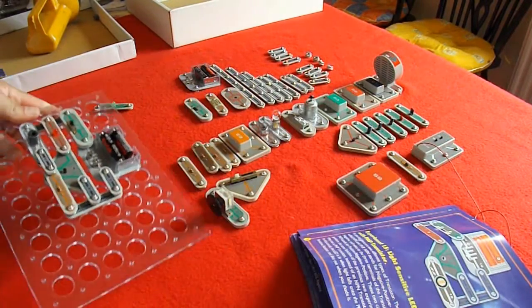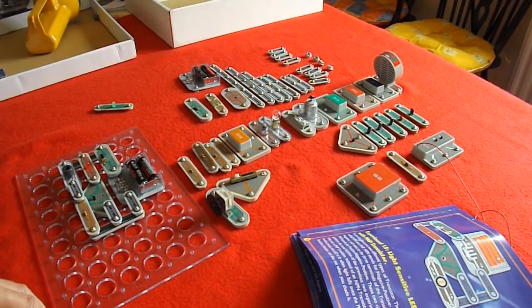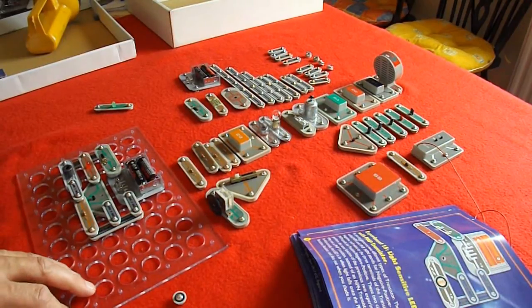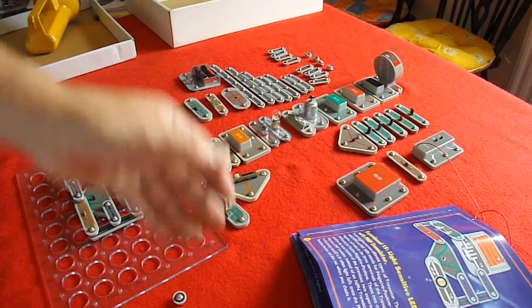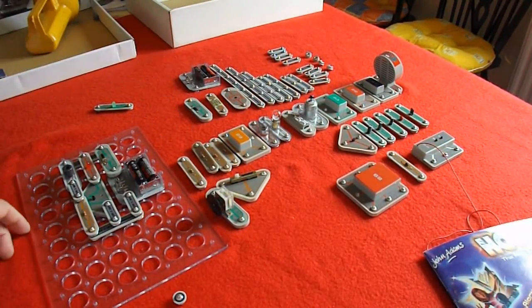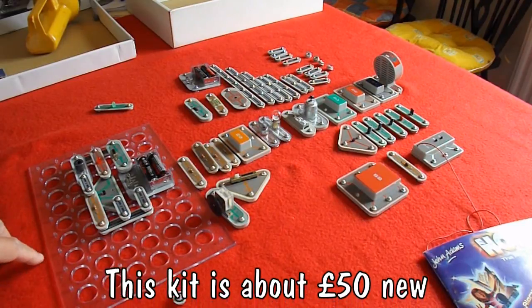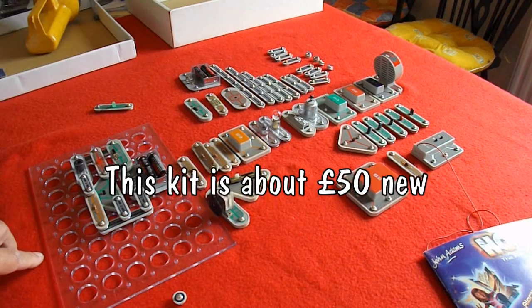I think that's enough experimenting to show that we can actually use this kit. Shame that one piece is missing — I can probably get round that by actually making one up myself. So, Charity Shop Gold or Garbage: all the bits were there apart from one, and that doesn't stop us making circuits up. So I've got to say, for £1.50, that is Charity Shop Gold.